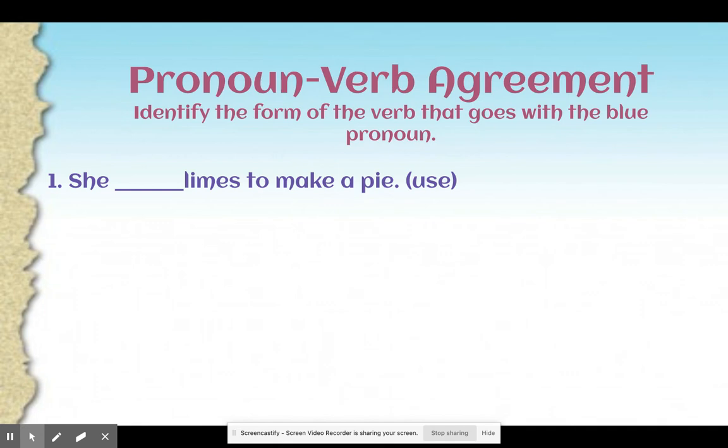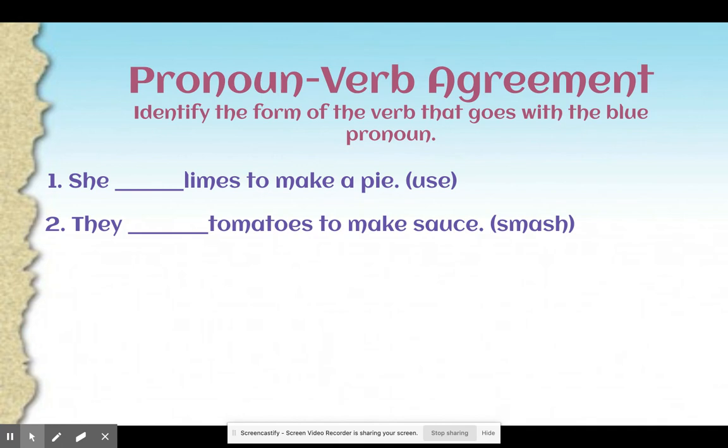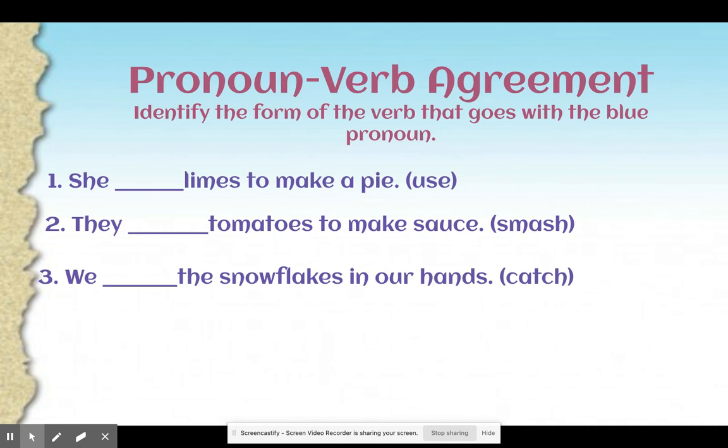Let's look at a couple more. She blank limes to make a pie — change the verb use to complete the sentence. You should have said uses: she uses limes to make a pie. They blank tomatoes to make sauce — put in the correct verb tense of smash. You should have put they smash tomatoes to make sauce. They is plural, so we leave the verb alone. We blank the snowflakes in our hands — put in the correct verb tense of catch. You should have said we catch the snowflakes in our hands. We do not need to change it because we is plural.